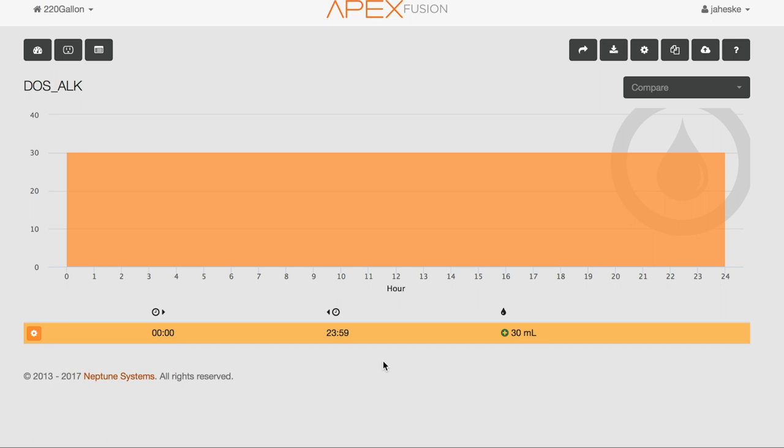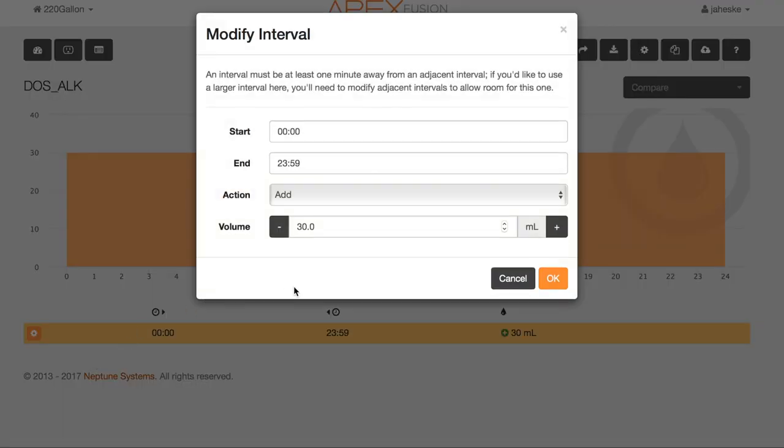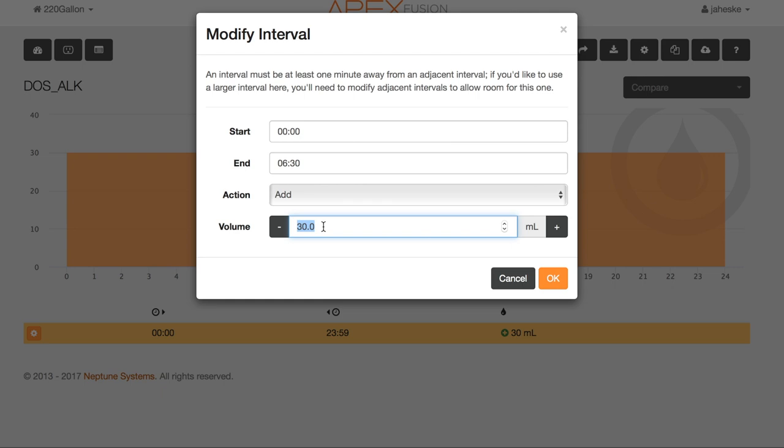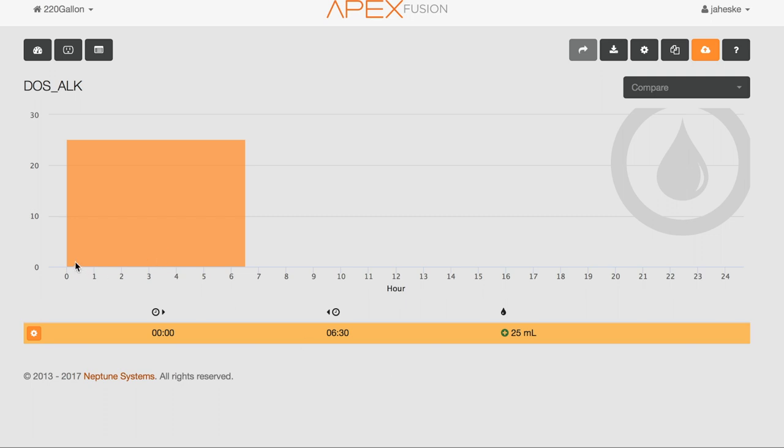The graph above shows from 0:00 all the way to 24:00 hours. Just below it there's another gearbox with the scheduling timeframe for the alkalinity dose and how much it's going to dose during that time. To make adjustments, click the gearbox then 'Modify' — you can set different start and stop times for dosing alkalinity, whether the pump pulls or pushes, and change the volume. In last week's video I talked about high calcium and low alkalinity, and to battle that I started dosing alkalinity over the course of an entire day.